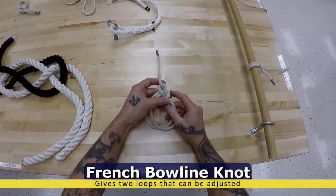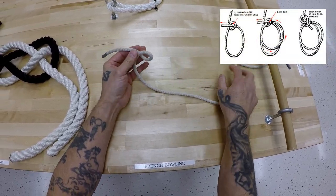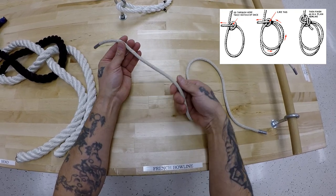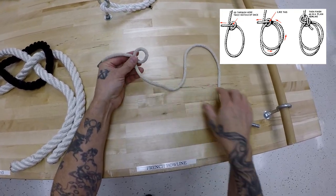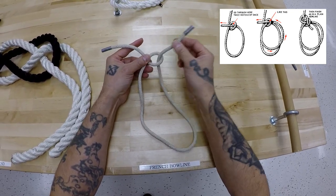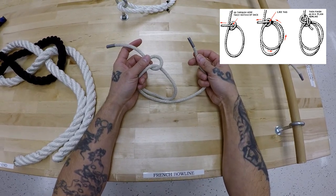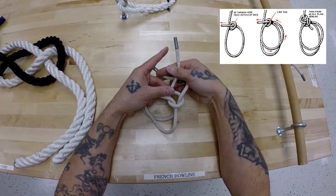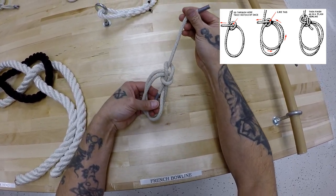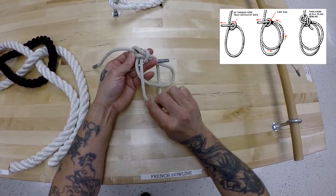French bowline — you have two adjustable eyes, and the setup is almost identical to the bowline. Make sure you have your proper overhand loop right here. Have enough line to make two eyes. Take it through once, second time through, and then complete it just like a conventional bowline. Pull it tight, and you can go ahead and test it to make sure it is, in fact, adjustable.